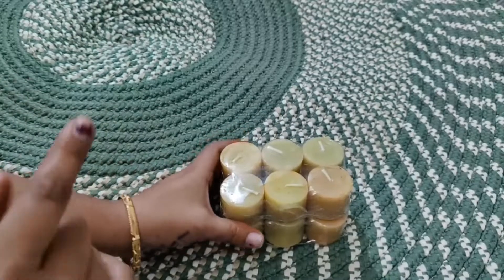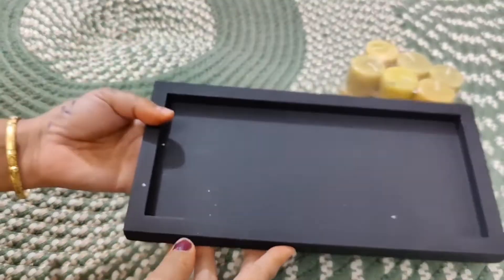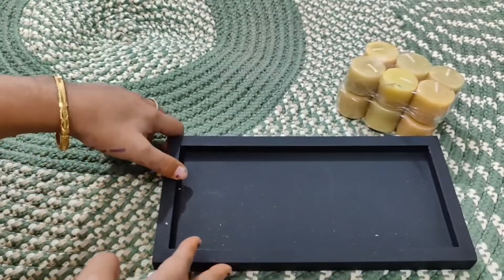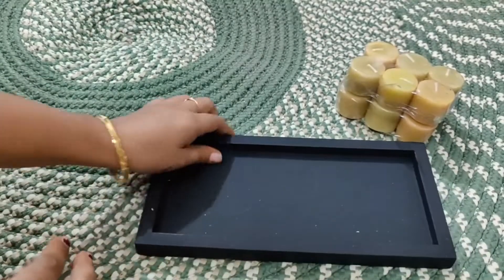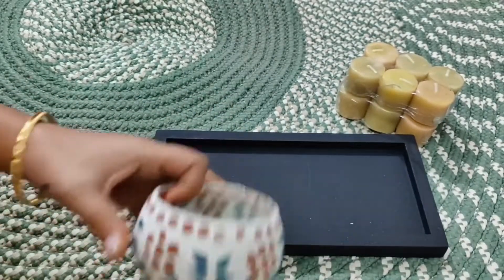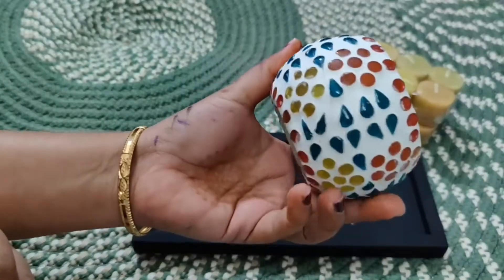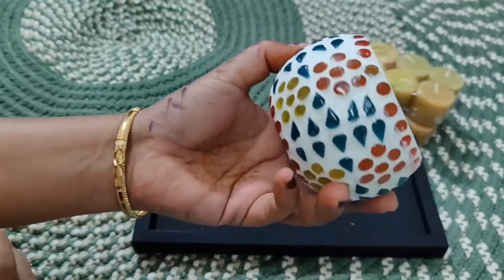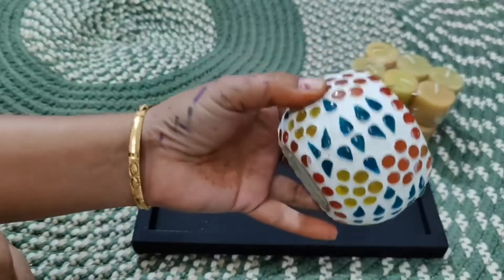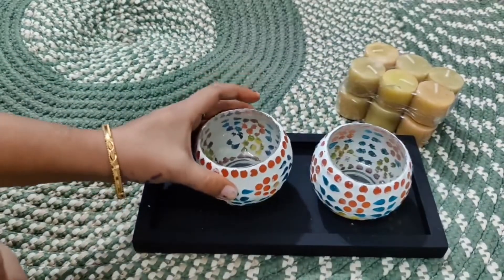So this was our first shopping item. Moving on to the next thing — this is a wooden tray in black color. With it you get two tea light candle holders in white. They are very good and come in many colors, so you can choose your color. I bought this and it was a great find.